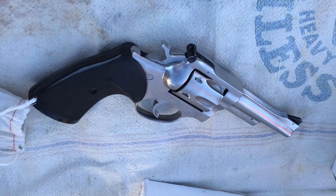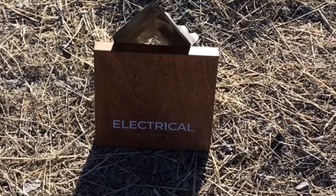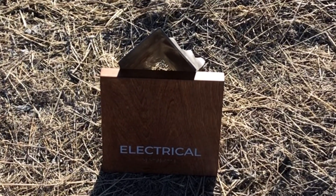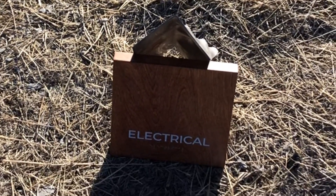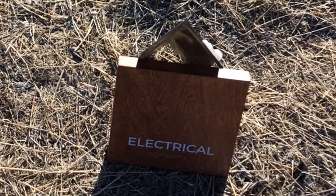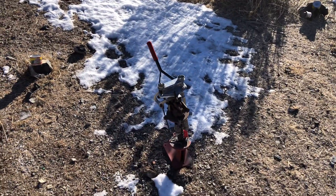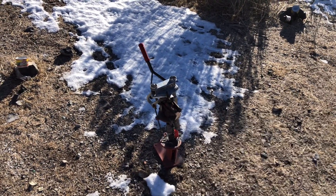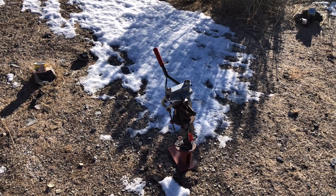We're going to test out some .357 loads today and have a good time. We're going to do some ballistic testing — materials testing to ensure the safety of our buildings and things we can utilize to save ourselves in case of an emergency. We've got our MEC shotgun reloading press; this thing has worked flawlessly for us in the past and we're going to see if it's still as bolt-proof as it has been.